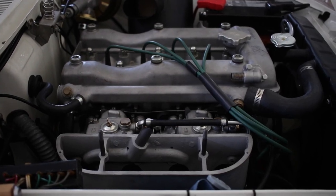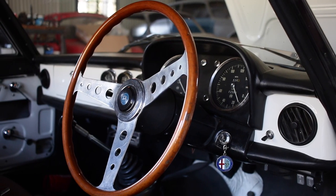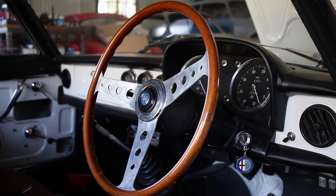It's good news in this episode – the engine is back in the Duetto Spider. In the last episode I had the engine out for a gearbox rebuild, but it's all back and working well.